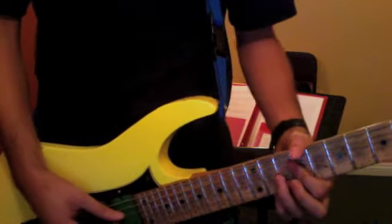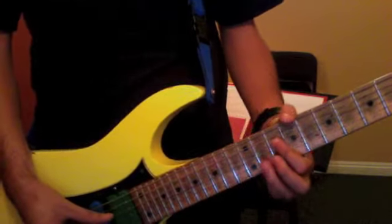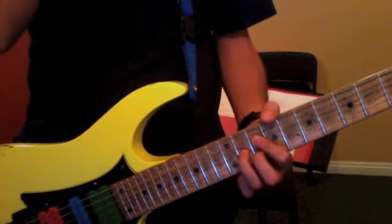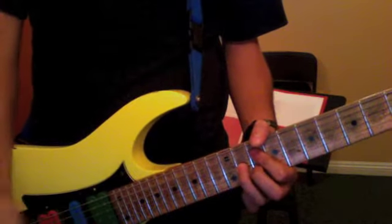The chord voicing for the D: 4th string, 10th fret; 3rd string, 11th fret; 2nd string, 10th fret. The rhythm we're doing — that's for that chord.